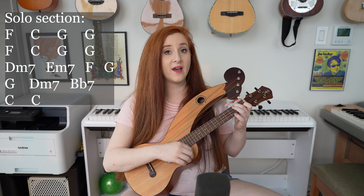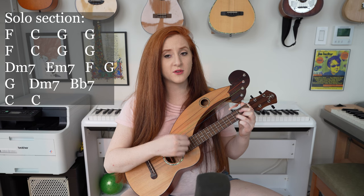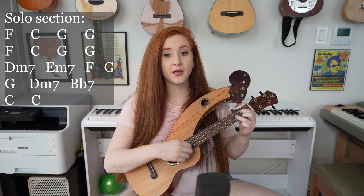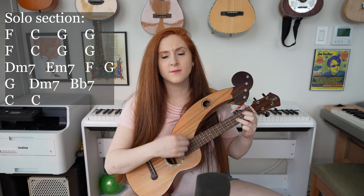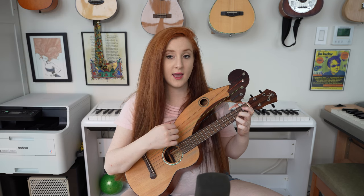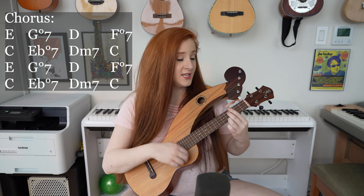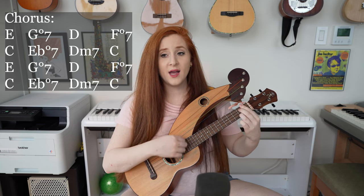Then we get to an instrumental solo section. We have F, C, G two times, F, C, and then again G two times, D minor 7, E minor 7, F, G, G, D minor 7, B flat 7, C, C.